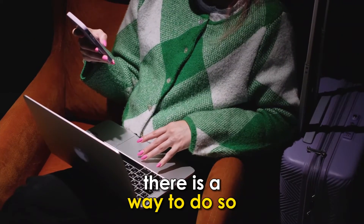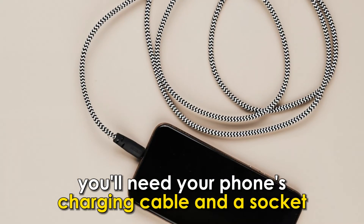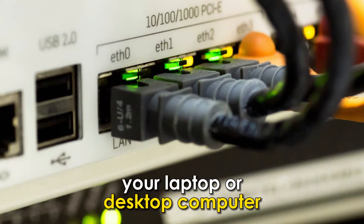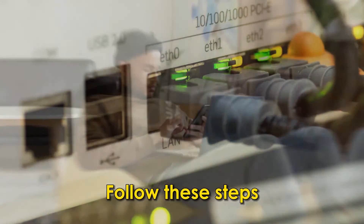there is a way to do so. It's essential to know that you'll need your phone's charging cable and a socket, your laptop or a desktop computer. Follow these steps.